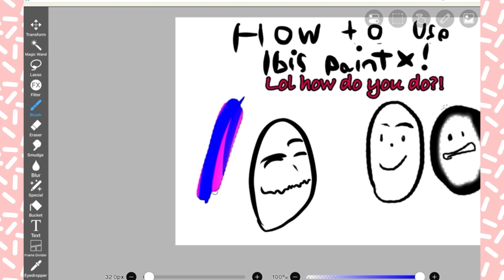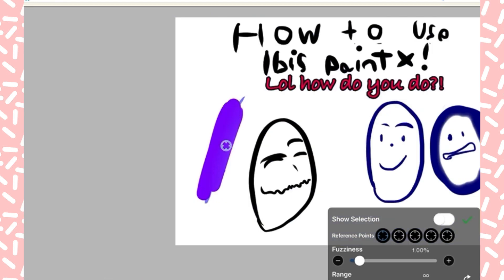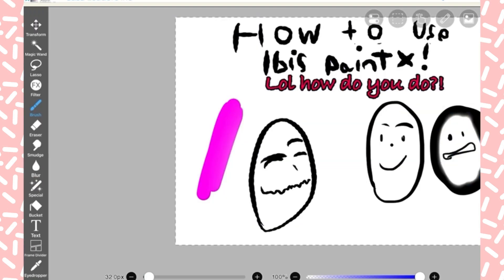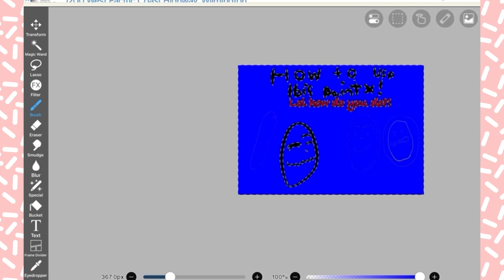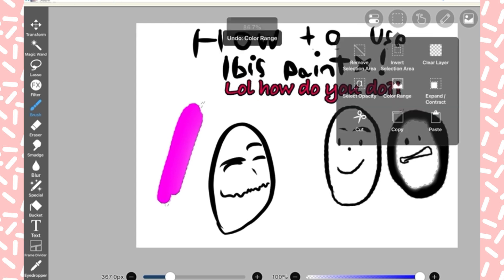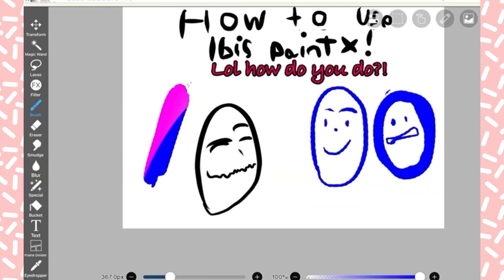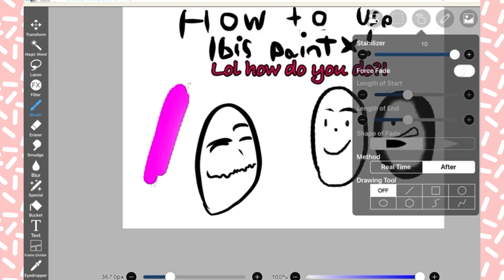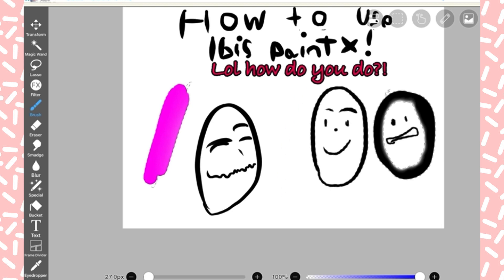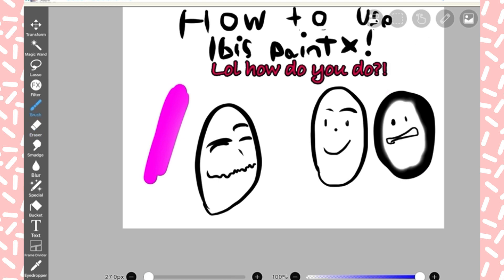If you set to draw only on that layer, it only goes in that area. This is where things start getting confusing — I draw everywhere but it only goes there. And here's stabilization. I was having some trouble seeing the result at first because the color blended in.